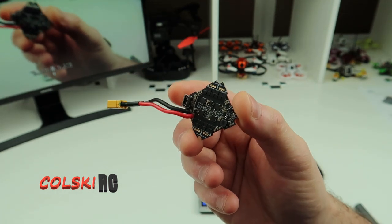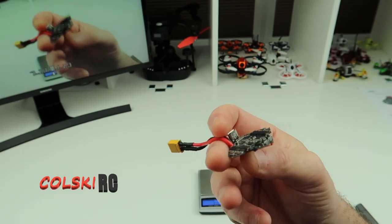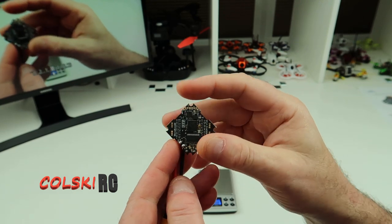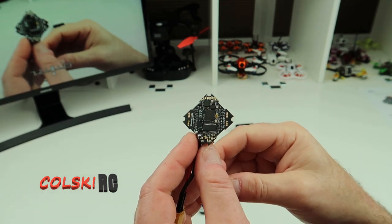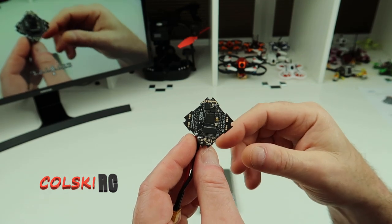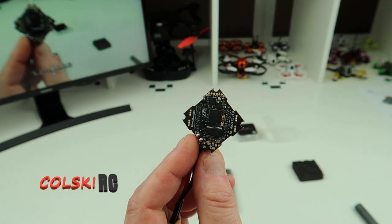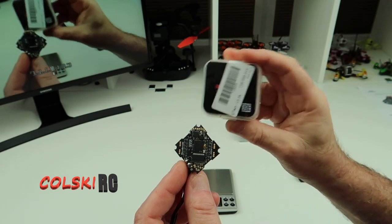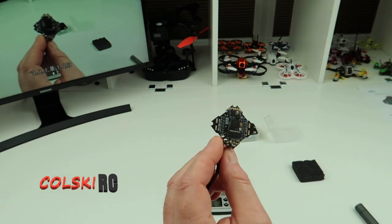You'll see which approach I take when I do the build video. I'm going to build a toothpick with this — I've got the Splinter Mode 2 frame, which is a ridiculously light frame that comes with a hardware kit. I'm going to use the Diamond VTX and the Happy Model 1103 7000kV motors, which will let us run it on 3S.